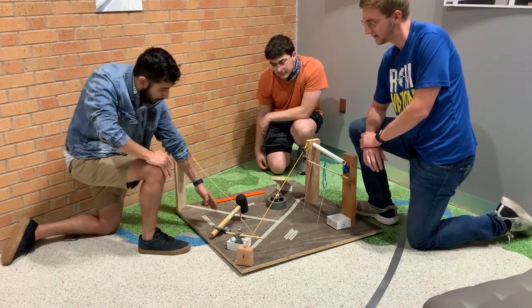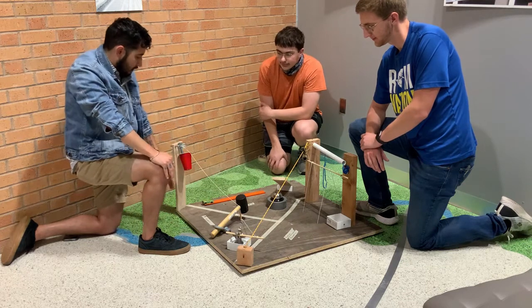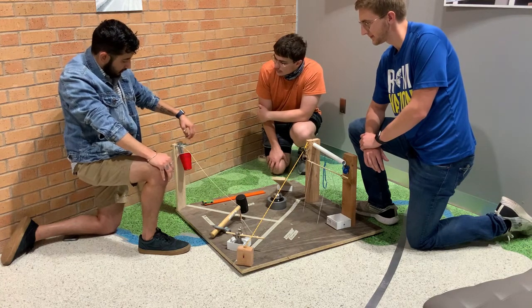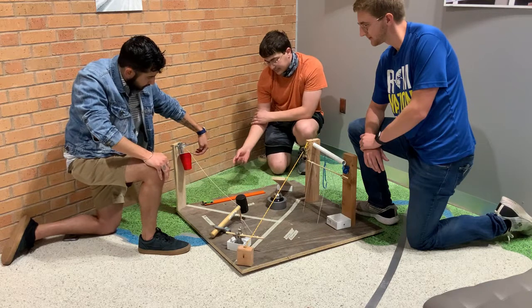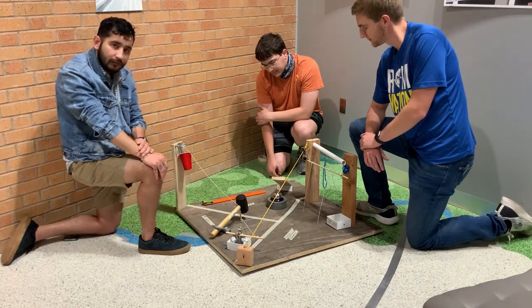Which will pull the cord holding the mallet, which will then pull the device holding this bolt, which will drop into the cup, raising the ramp, which will cause the car to go down, releasing the lever, which will develop.